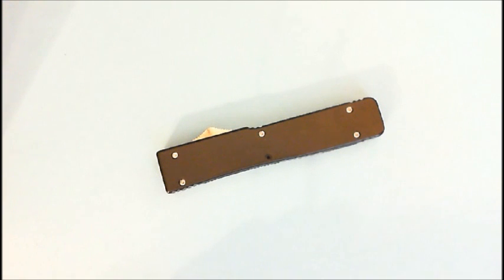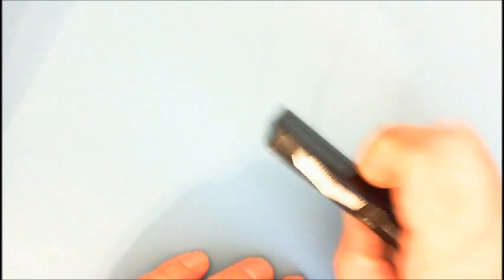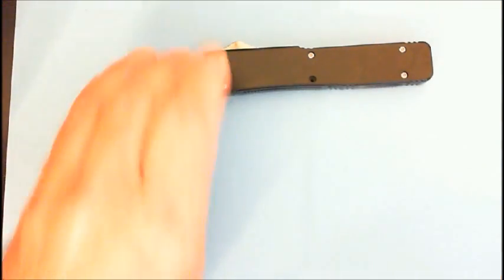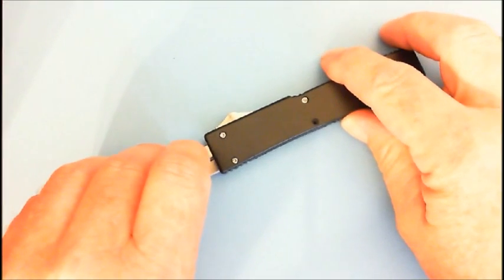So first, the disassembly. When you're disassembling one of these out the front knives, you want to get it into neutral. That way there's no spring tension on the carriage.